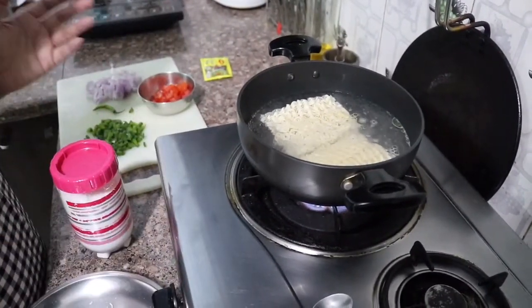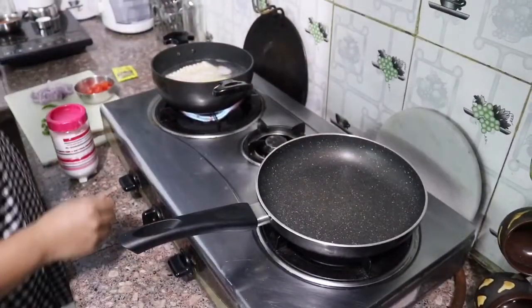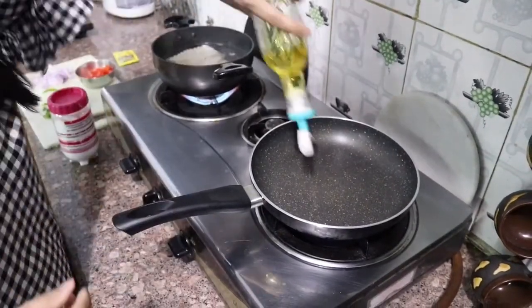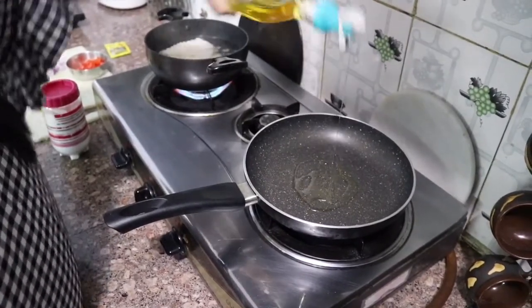Until the noodles are boiling, we start the tadka. First of all, we will take a pan and add a little oil — about 1 teaspoon. Don't add more oil than that.